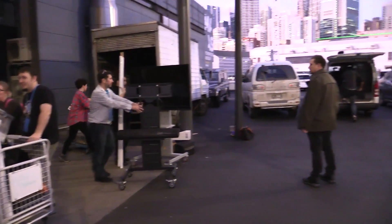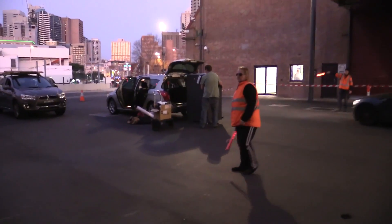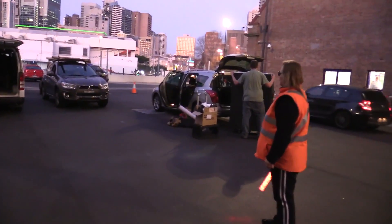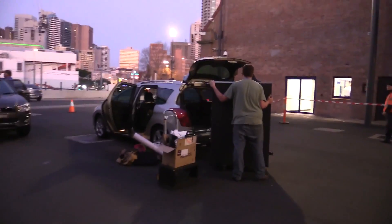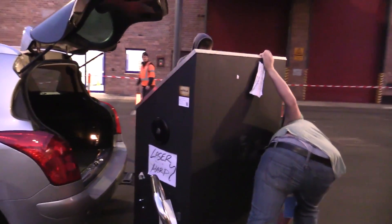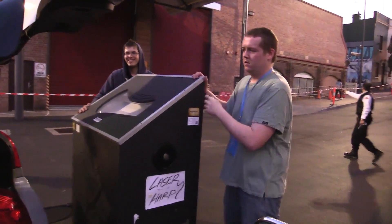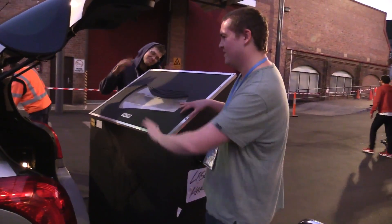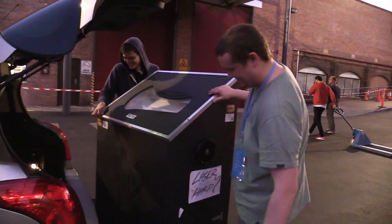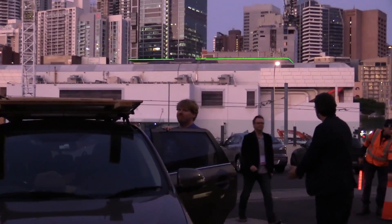They've got big LCD TVs to pack up. They're trying to get the musical harp. That is not going to fit, guys — is it? Okay, all right, good luck. There's John — come on, mate. See ya.